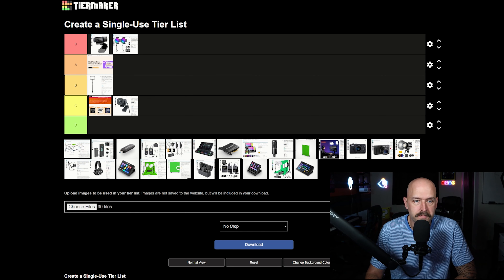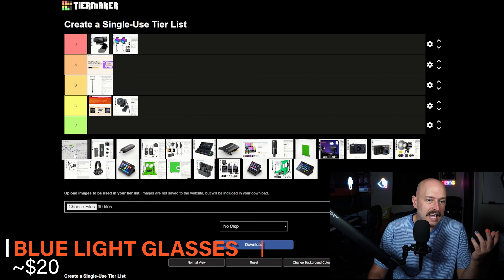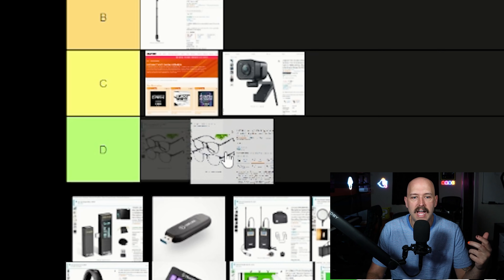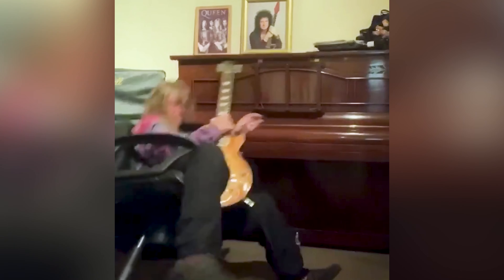I threw blue light glasses on here because if you're a gamer and streamer — plus maybe you work a job on a computer — your eyes start bugging out. I tried them and I'm giving them a D. They don't work. It was a waste of money, and I don't even like how they discolor everything because of the blue tint filtering.